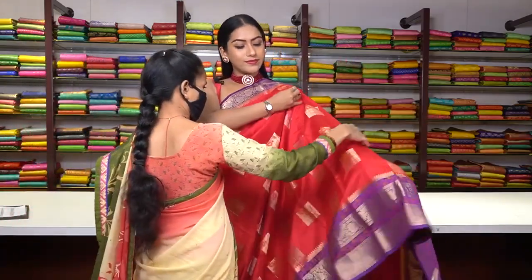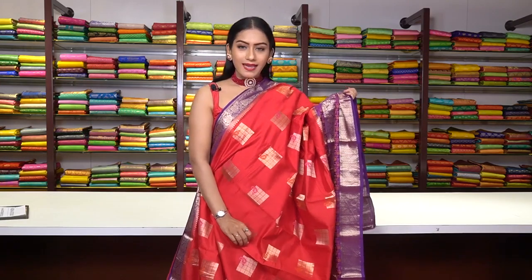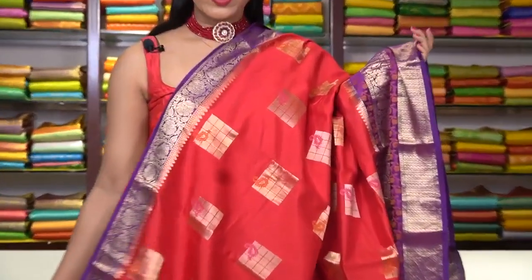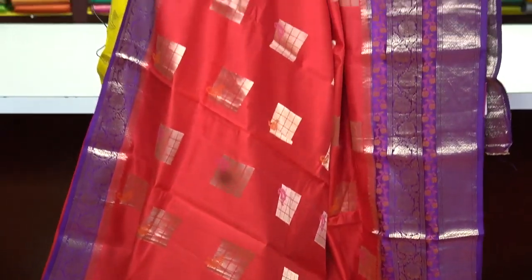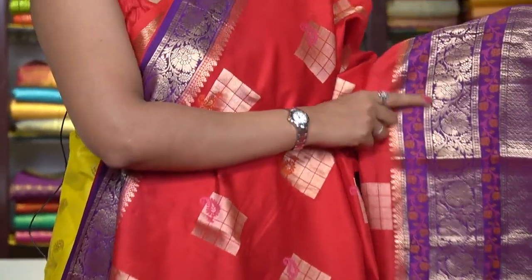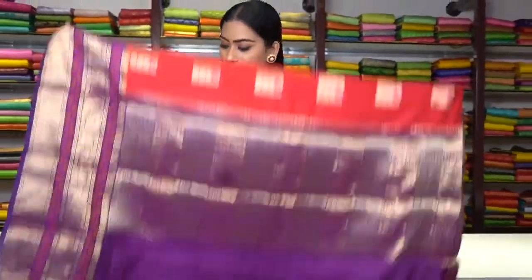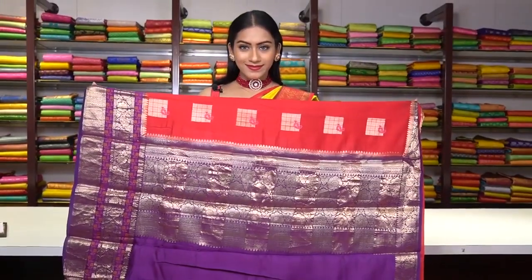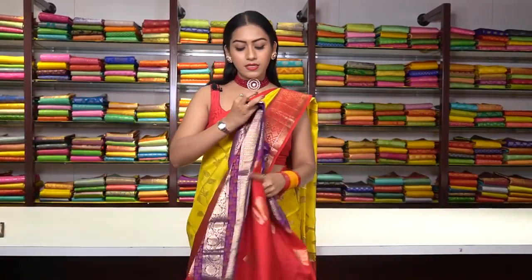Similar pattern saree in red colour — same square motifs and mango motifs in golden zari work. Red and violet colour is a beautiful combination. This side has a thin Banarsi border and the other side has a big Banarsi border with rose golden zari work and floral motifs in thread work. This is how the pallu is, and the blouse is plain with a border. The price for this saree is ₹7,500.